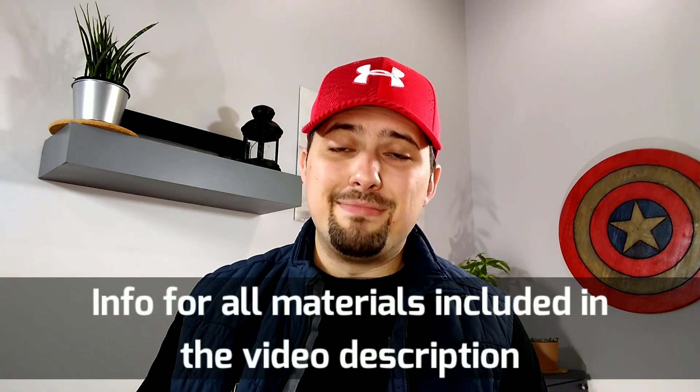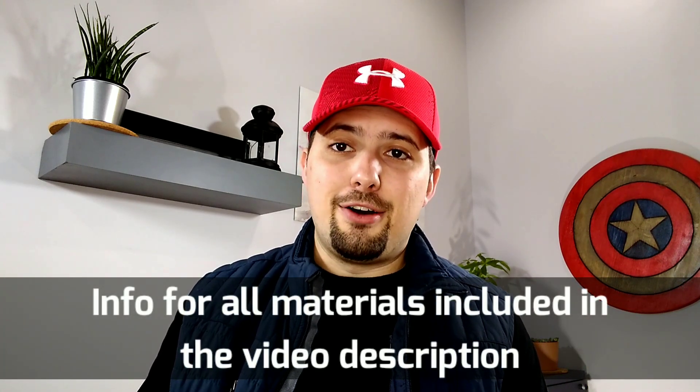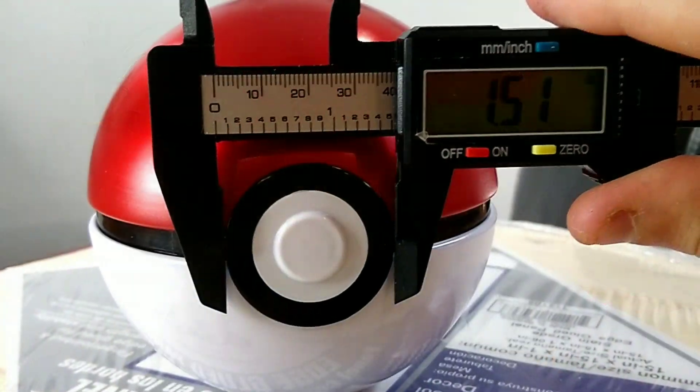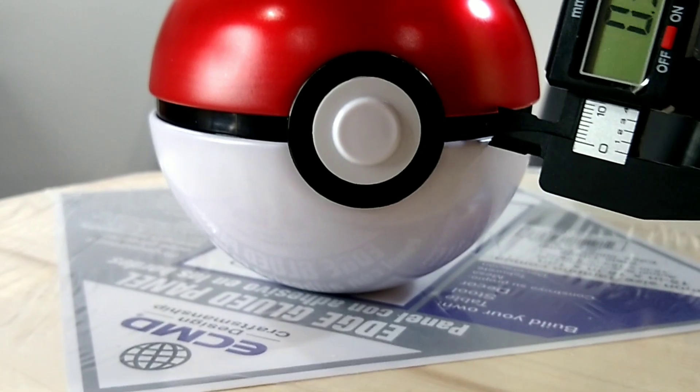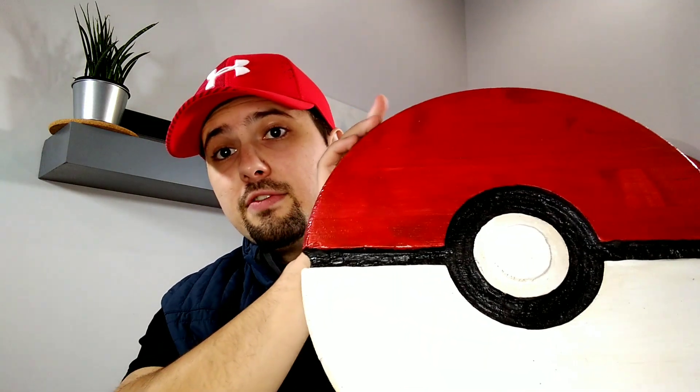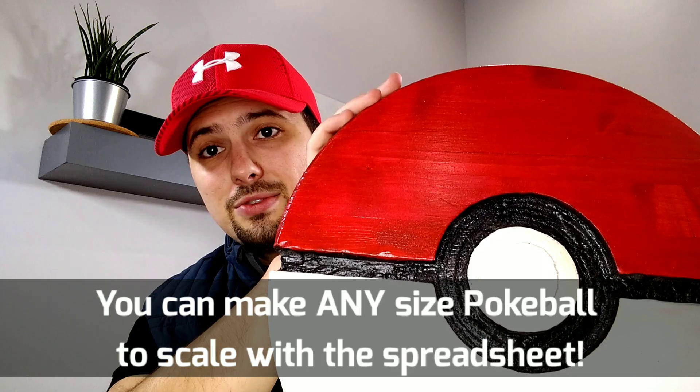You're going to want to go to your local home improvement store and buy a 15-inch table round. What I also did — and you don't have to do this step — I bought a Pokeball toy and took measurements off it with digital calipers to determine the proportions needed for my wood Pokeball. You can go to the description, find my blog link, and find the Pokeball dimension calculator I put together as a Google Sheet, so you can determine the dimensions you need for whatever size Pokeball you're trying to make — whether it's 15 inches like this one, or 24 inches like I made with my Captain America shield.